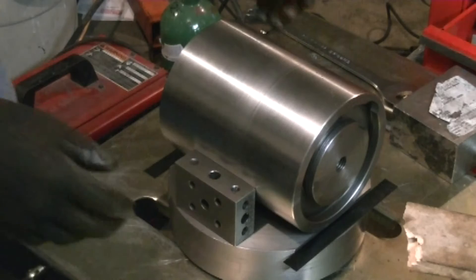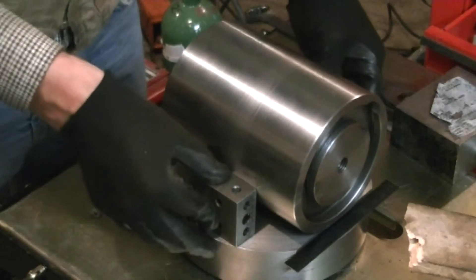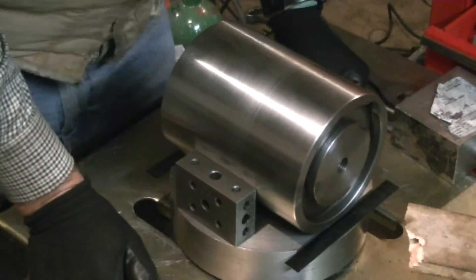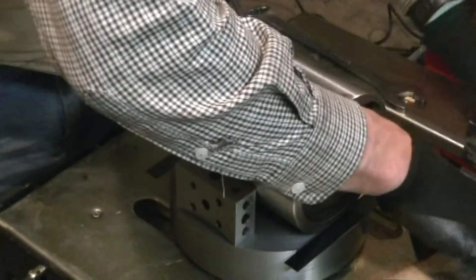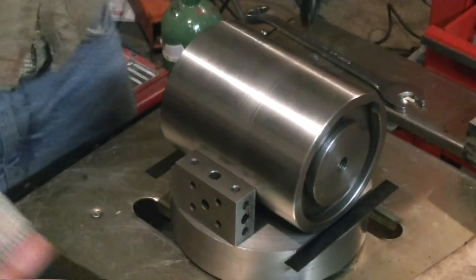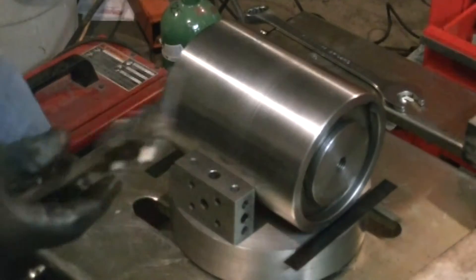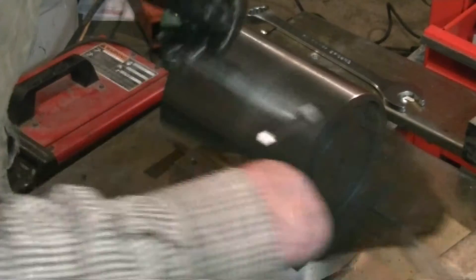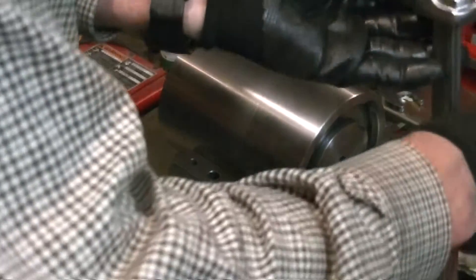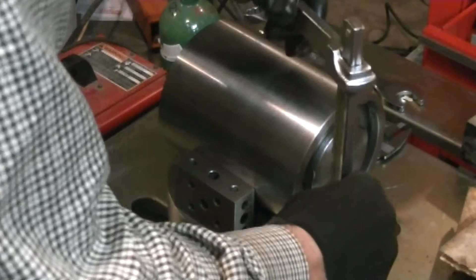Welcome back to part six of building a mount for a K&T horizontal mill to mount a vertical head on it. I'm just getting the parts lined up ready for welding. I wasn't sure how to measure all this to get it lined up right, so I used an old woodworking trick of using the scales like winding sticks to sight along and try and get them parallel. Then get everything clamped together and get ready for welding.